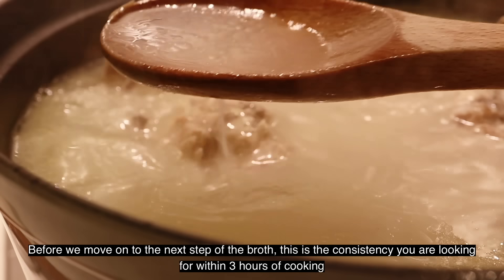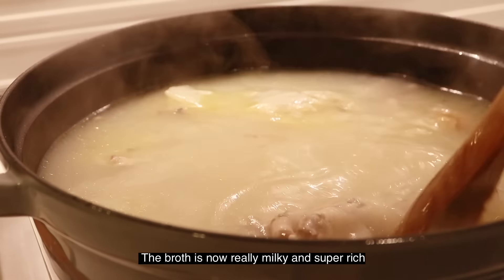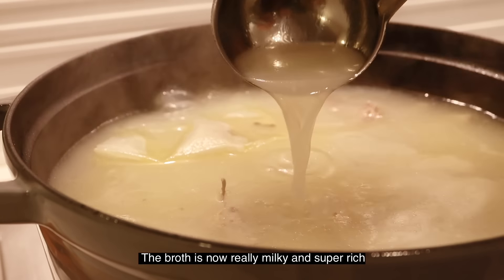Before we move on to the next step of the broth, this is the consistency you're looking for within three hours of cooking. The broth is now really milky and super rich.